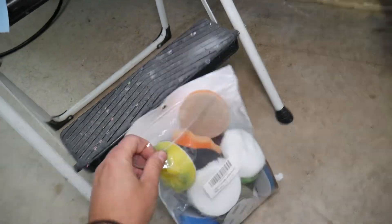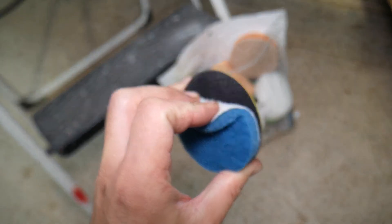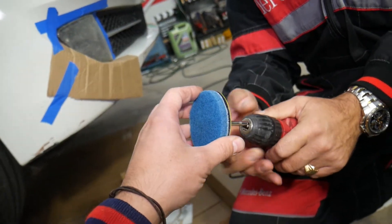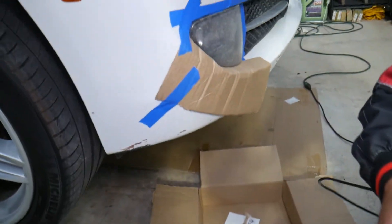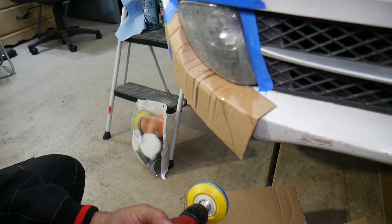Now I'll explain what we'll be using. This is a restoration kit with everything you need — it's very inexpensive. You get sandpapers and multiple other things, and I'll put the link in the description below. We have the head attachment for the drill, and we're going to get the wool pad. We'll get some water, install it, and go with low RPMs.